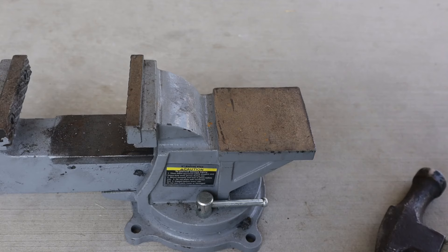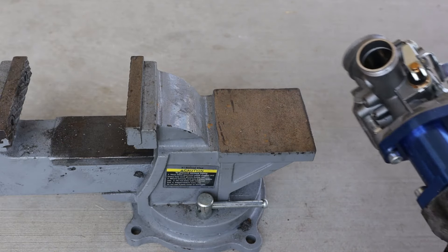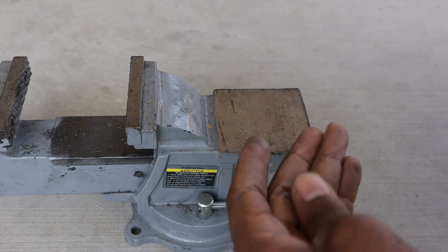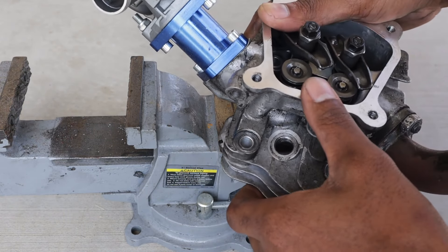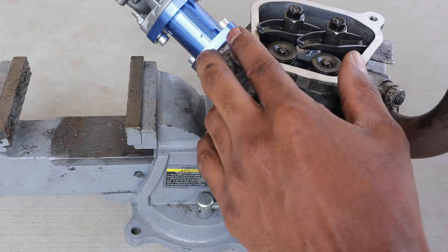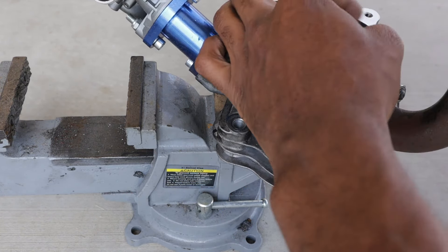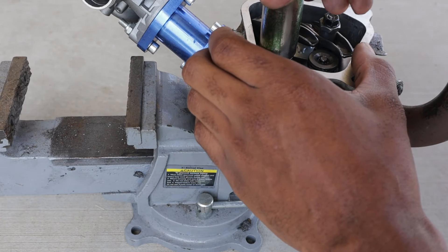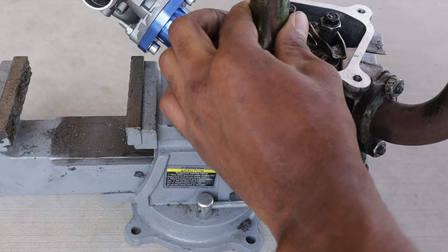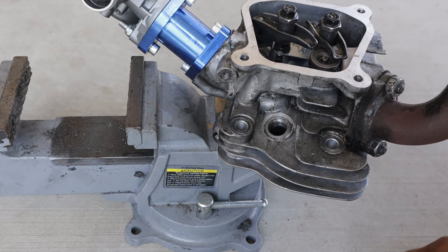I've got spare heads so it doesn't matter if I mess one up. To remove springs — for 26-pound springs — get a small bolt, put it under the valve, and lay the head flat on something. Then get a socket, put it over the top, and just hammer it. Hit it one good time and the keepers pop right out.